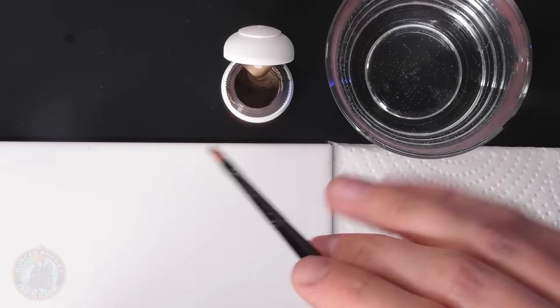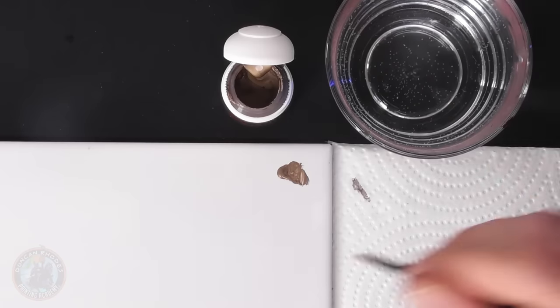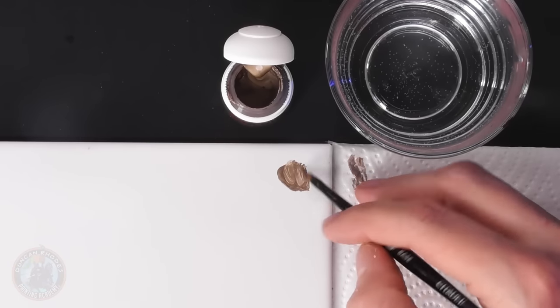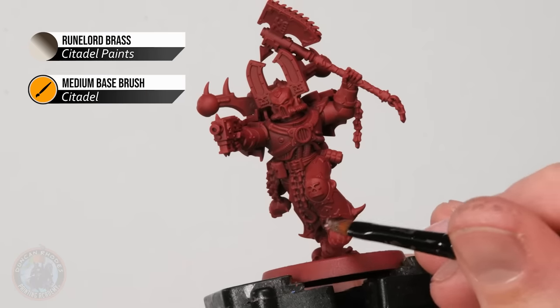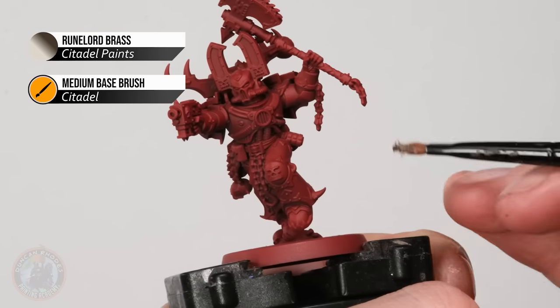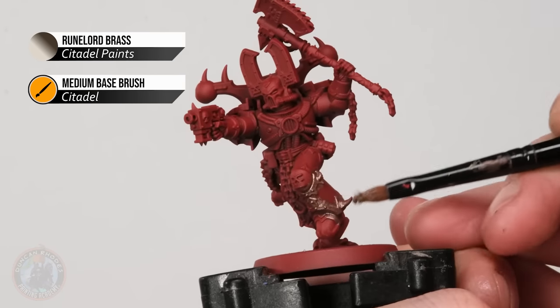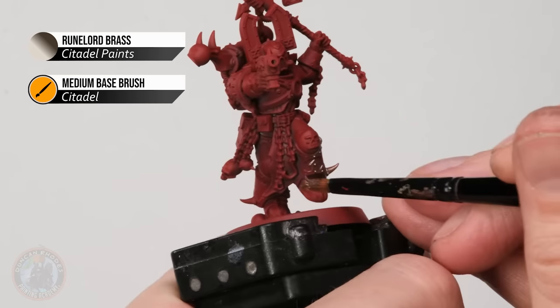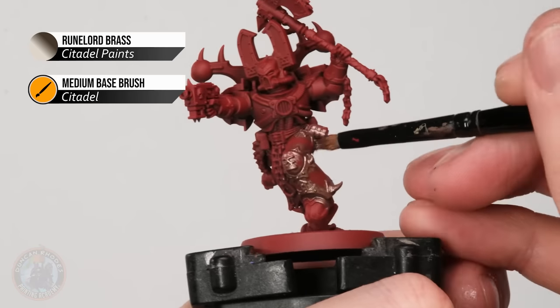We need to start with that brass trim, and the colour we're going to use is Runelord Brass. The brush I'm using is a medium base brush that's seen a lot of work — it's a very rough brush, but it's all about speed of application. It's a good size, easy to control, and we can use it to thin the paint down with a little bit of water. We're starting with the trim because it's very elaborate — all those little spikes, the Khorne icon, more spikes around here. If you imagine carefully painting around that trying to avoid the red, it'd be a very long process. Instead, we just quickly block in everything that needs to be brass, and in the next stage when we come back with the red, it's much quicker just neatening that up.